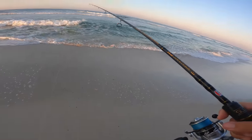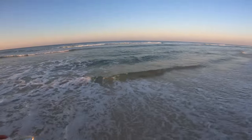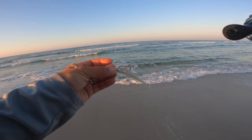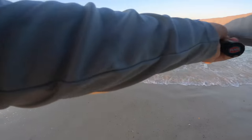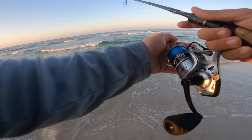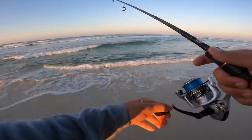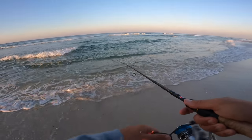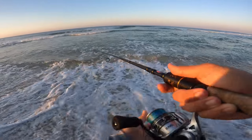I'm having a hard time with the top water dealing with the consistent wave action, so we're going to switch over to the Slam Shady paddle tail. I've got it on a quarter-ounce jig head with a 17-pound fluorocarbon leader. We'll start fishing some of these deeper pockets to see if we can find a flounder. I did apply some Dr. Juice scent.